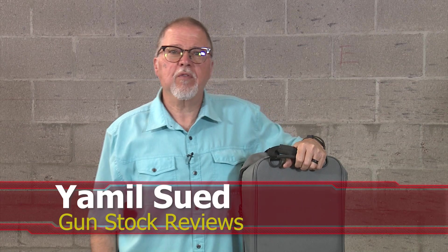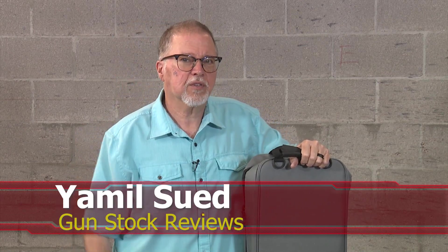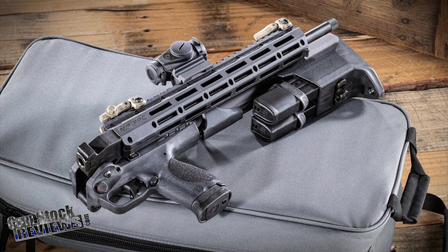Hello folks, this is Jamil Sir for Gunstock Reviews. We're here at C2 Tactical in Scottsdale, Arizona, our favorite indoor facility. And finally, we get to test the Smith & Wesson FPC.